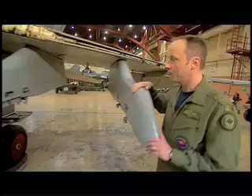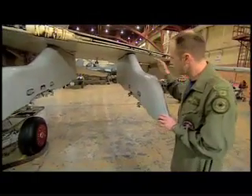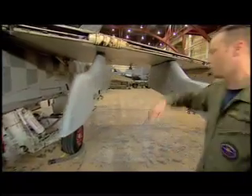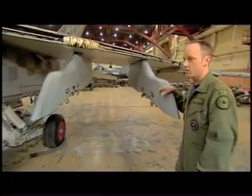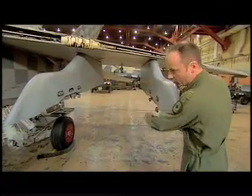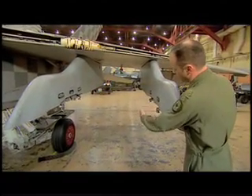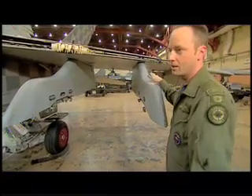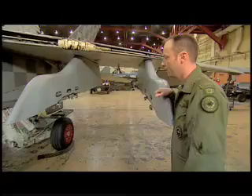On the F-18 we have two stations on each wing. There's this one here and the one inside that we can put different combinations of stuff on. We can also put a rack — we call it a VR — and it goes out like this, and we can put two bombs on it, doubling our capacity on one station if you will.